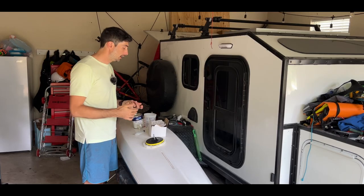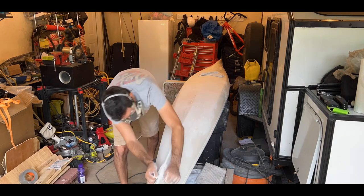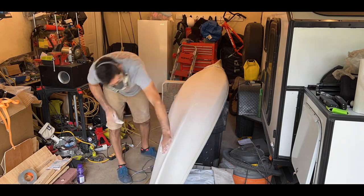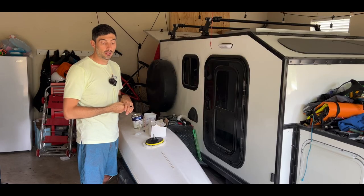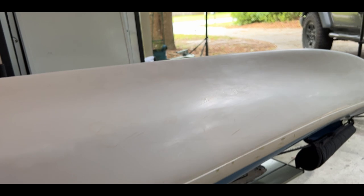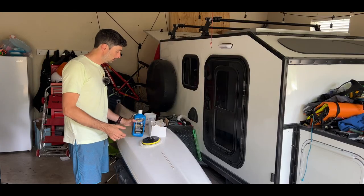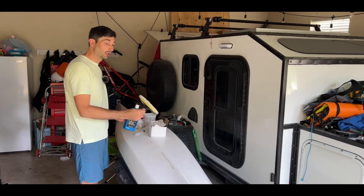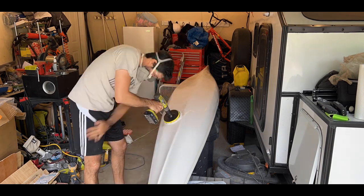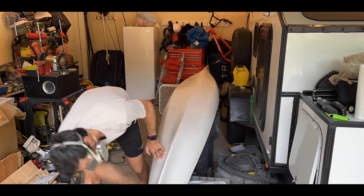For sandpaper, I went all the way from 60 or 80 grit and worked my way up to 2000. By the time I got to 2000, it got really smooth, especially to the touch. I tried keeping the lines as close to what they should be as possible. Once I got to that point and really liked the result after sanding with the 2000, I buffed it and polished it. I used some polishing compound with a regular wheel on a drill, and it gave it that shine.